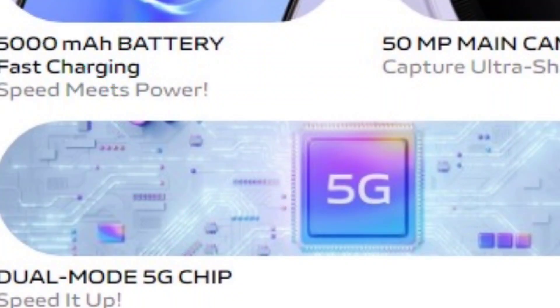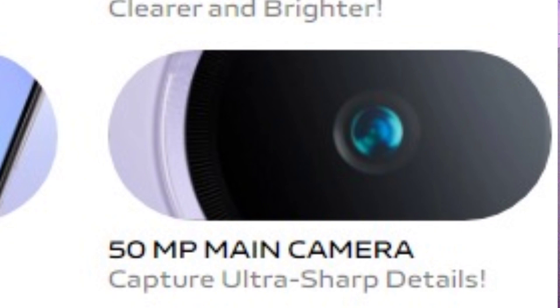In terms of cameras, it has a dual rear setup. The first sensor is a 50-megapixel shooter with an aperture of f/1.8, and the second is a 2-megapixel depth sensor. On the front, it has an 8-megapixel camera with an aperture of f/2.0. The handset also features a side-mounted fingerprint sensor.